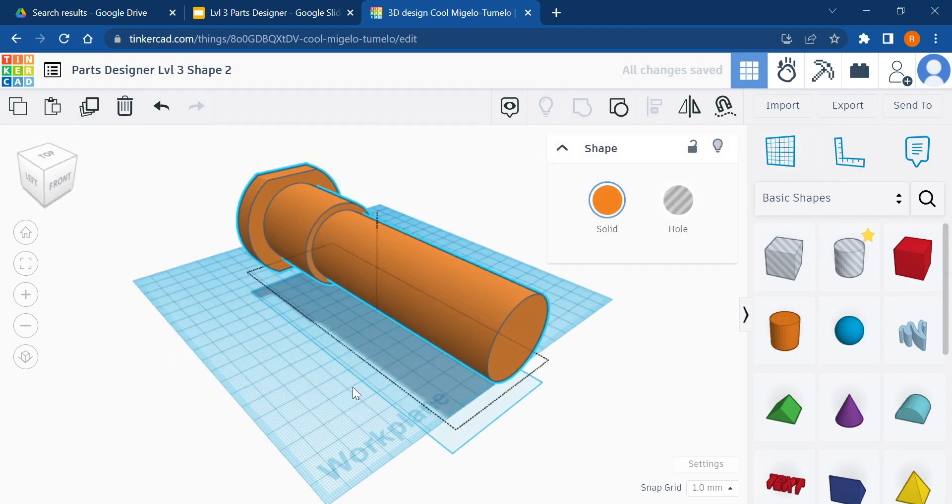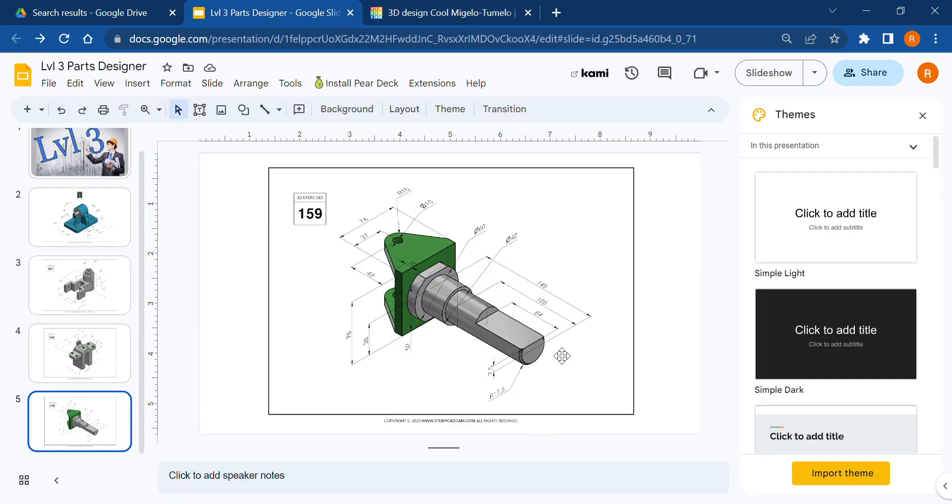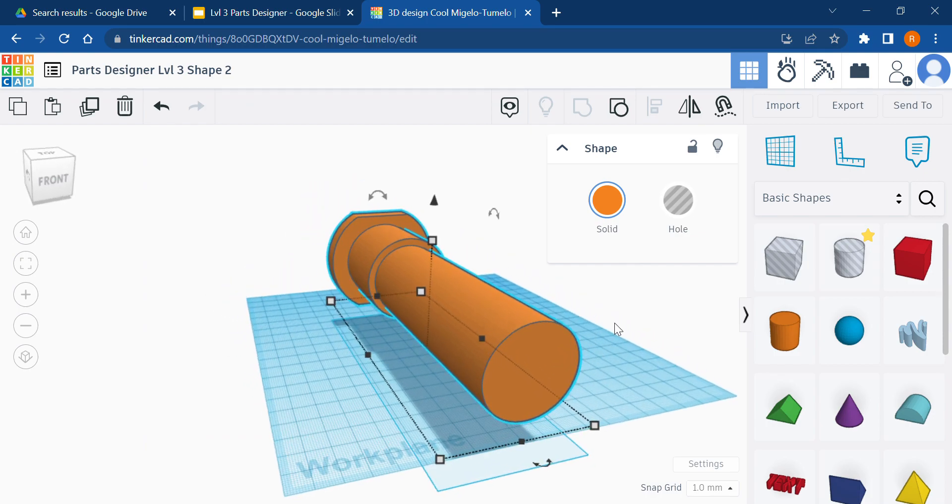We're going to group everything together. Now we need to carve out this flat spot. The flat spot is 64 millimeters long. How deep should it go into the shaft? It doesn't tell us directly, but it does say from the center of the shaft to the top of where it gets cut off is 7.5 millimeters.